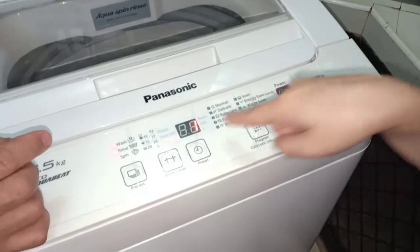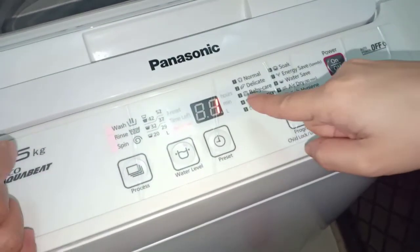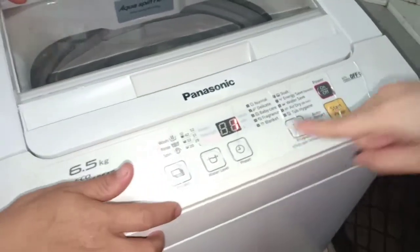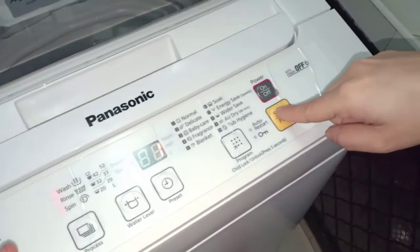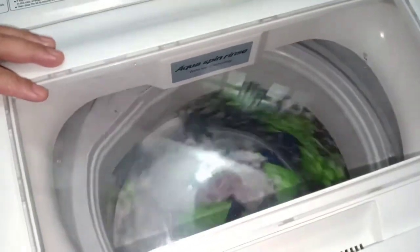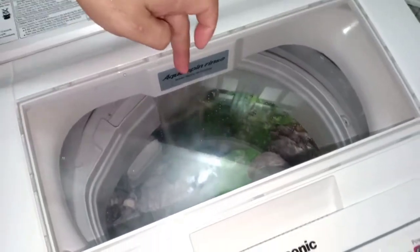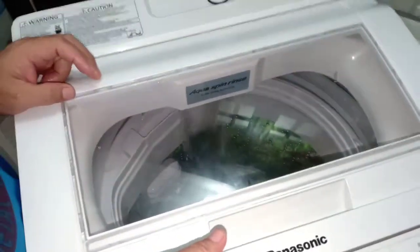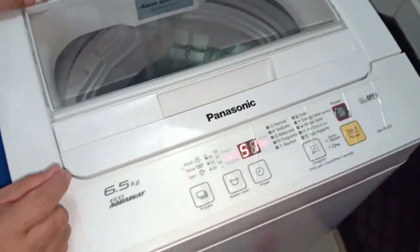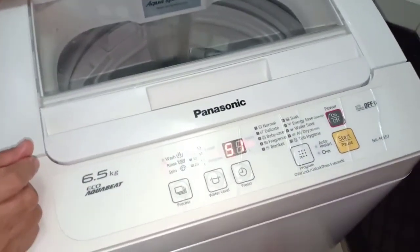Pag on sa power guys, lalabas talaga yung one sa program. Tapos pag nag-i-start ka, lalabas yung kilograms. Yung start, pindutin. Start. Lalabas yung kilo, kung ilan yung gramo. Ito yung kilograms guys. Five, five point two.